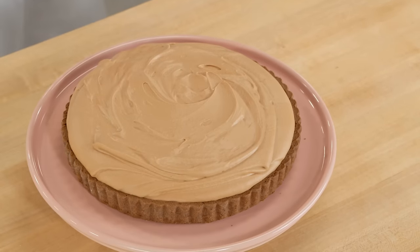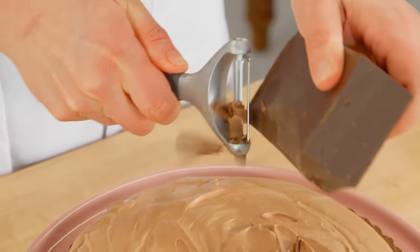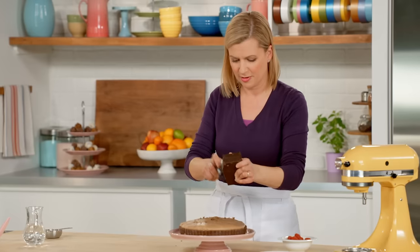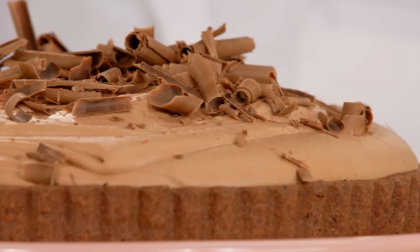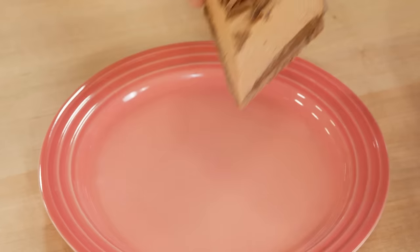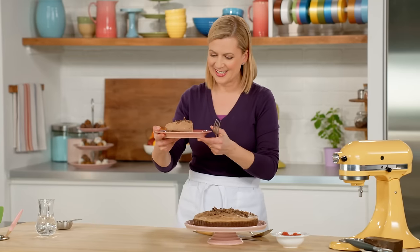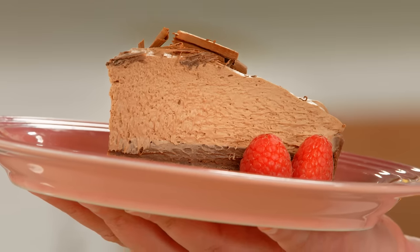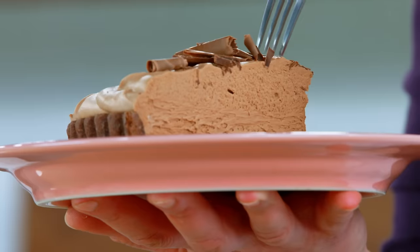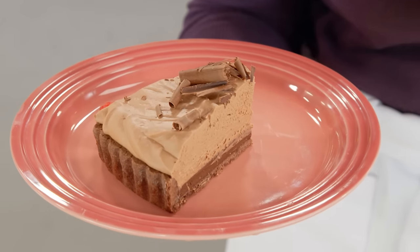Once it's had time to set, it's ready to present. Of course, you can add a little sparkle to it — using a vegetable peeler and a block of dark chocolate, add a few shavings right over top. Now it's ready to serve. Look at that — a couple of fresh berries. Isn't that amazing? You've got that fluffy layer, that dark chocolate truffle layer, and the chocolate crust. It's so tender — it's so worth it.